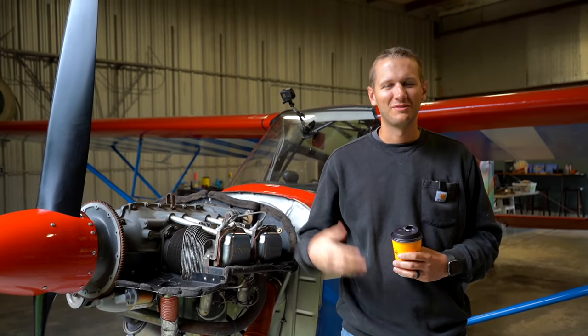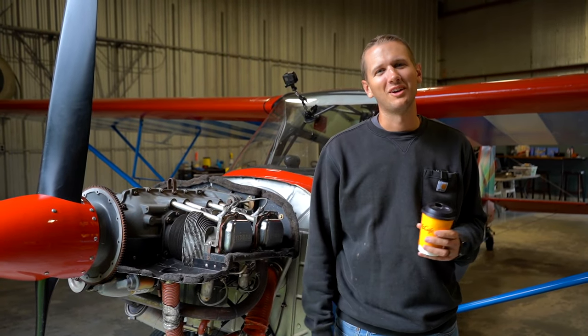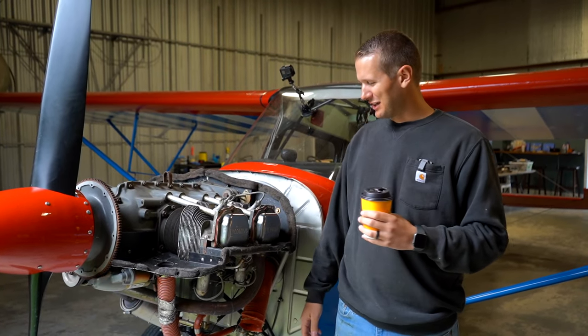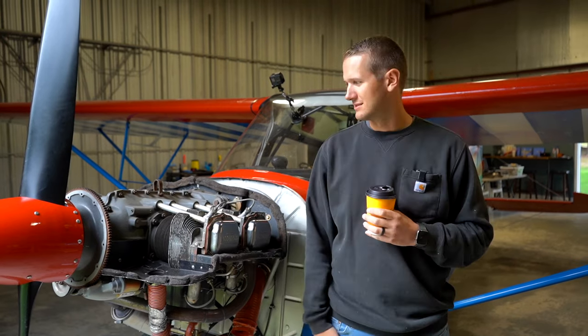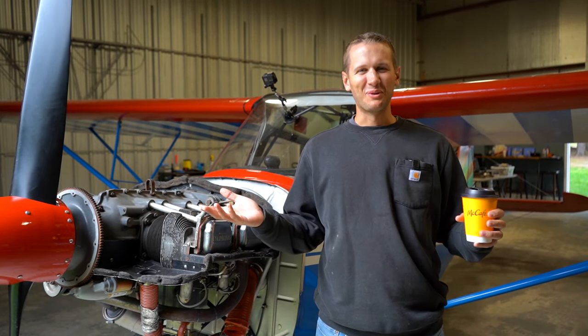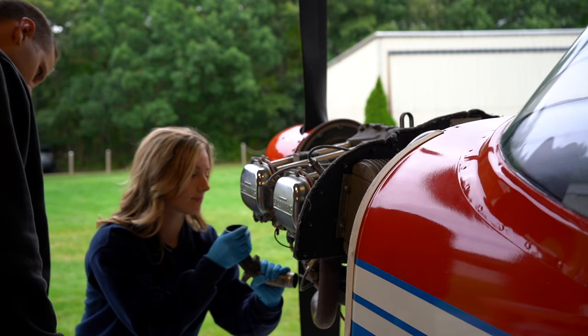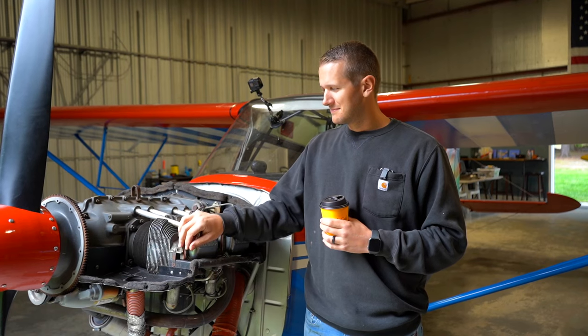We are getting ready to do a fly-out next week. We always do a quick once-over on the airplane. We had to do an oil change, so doing our inspection, we found a slight exhaust leak coming out of the number two cylinder. Unfortunately, we pulled the exhaust off and there's a lot of blow-through between the exhaust and the head of the cylinder. So unfortunately, we are going to be changing the cylinder.